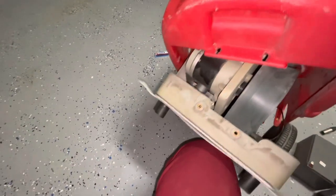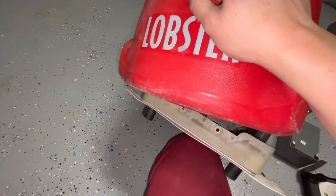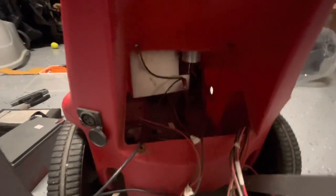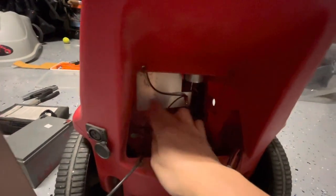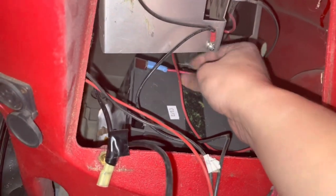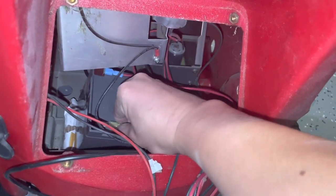To close up the machine, we want to slide on the front part first, over the roller, then push down on the back part, but make sure this metal piece is at the very back of the machine. To connect the battery, put the red wire on the red terminal first, and then the black wire on the black terminal.